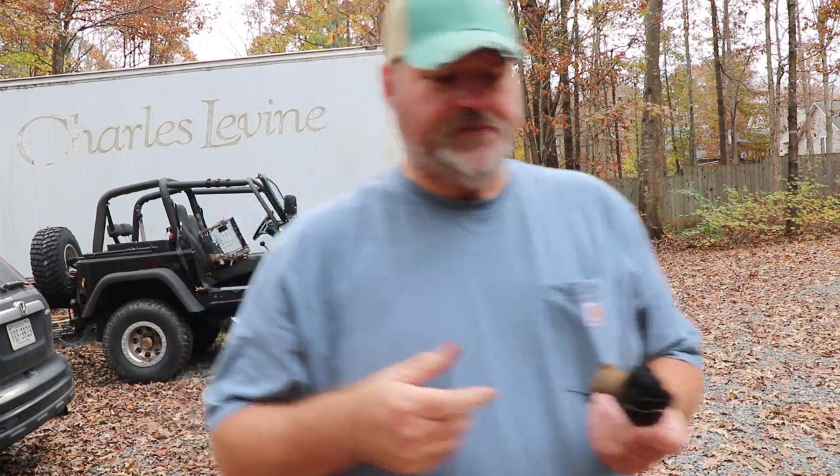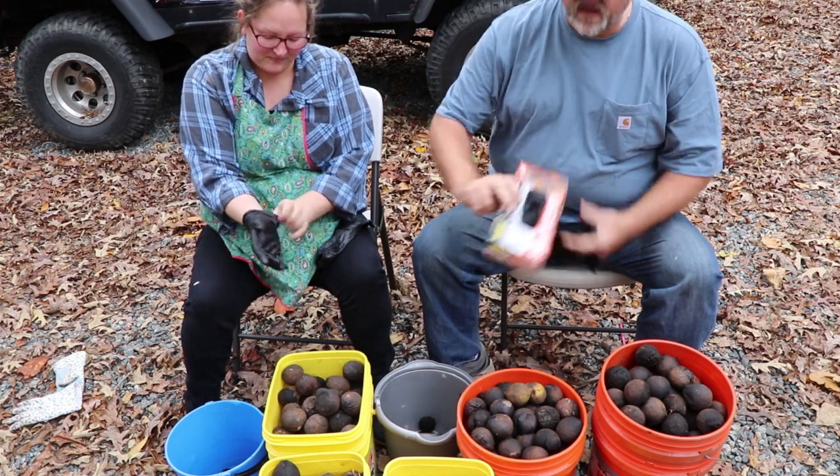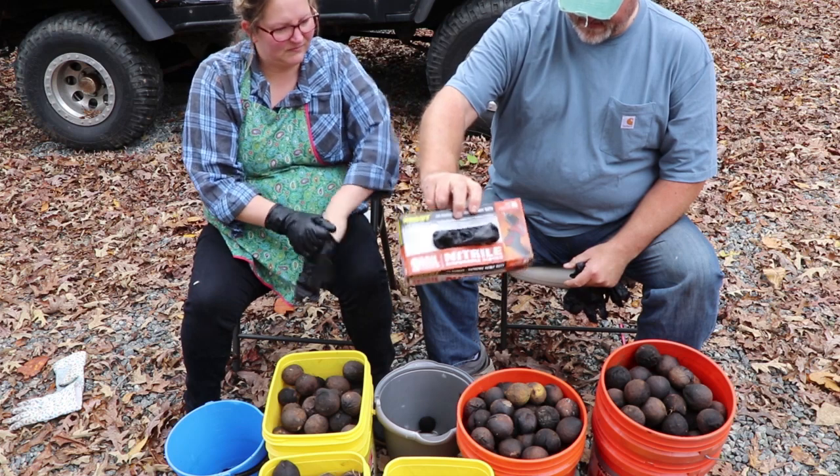We're going to get them all opened up, put all the shells into a bucket, and then come back and show you when we start washing them. We're using nitrile gloves picked up at Harbor Freight for two or three dollars — they go on sale like every other month.